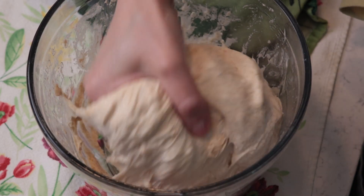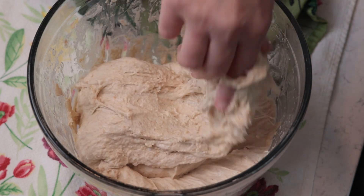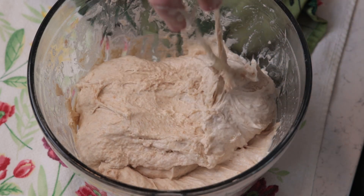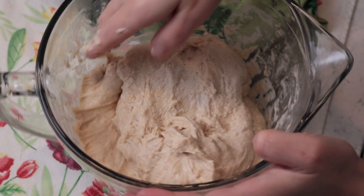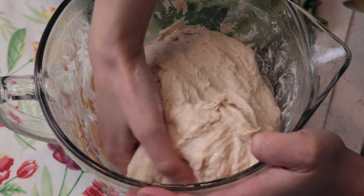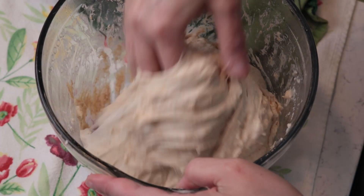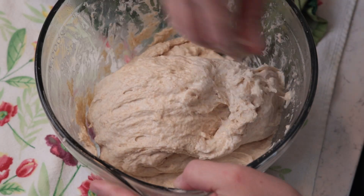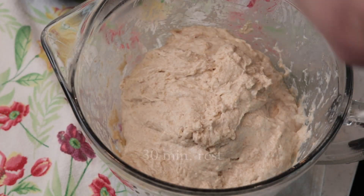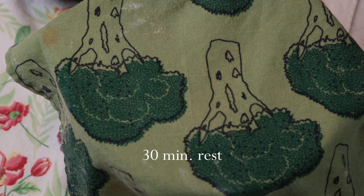First, I dip my hands in water, then I pick up a side of the dough, stretch it and fold it over. As you can see, the dough is weak and folds apart readily, which is normal at this stage. Now I give the bowl a quarter turn and repeat until I have come full circle to complete all 4 folds. I cover the dough and wait another half an hour until the next set.